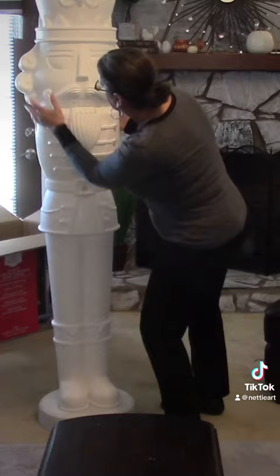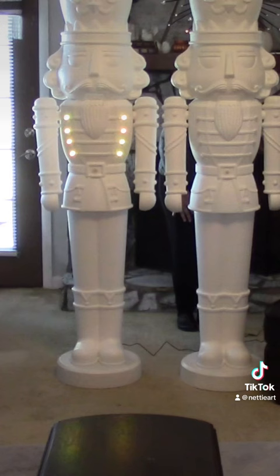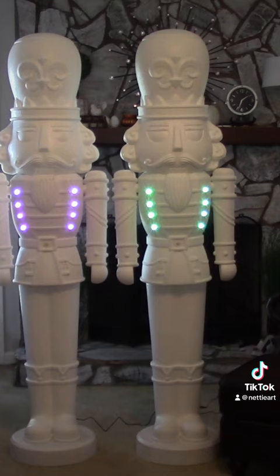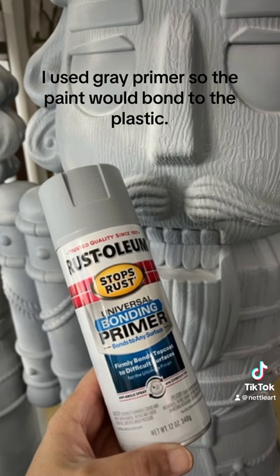I love them already! Connect the power. They're so cute! Tape off the lights and sensor on the front and power box on the back. I used grey primer so the paint would bond to the plastic.